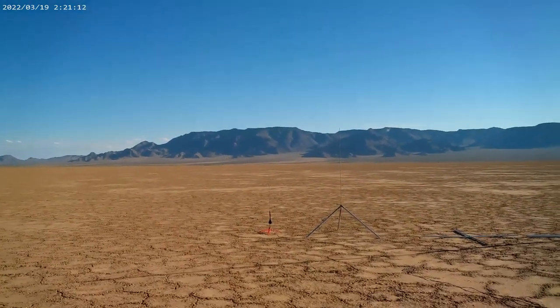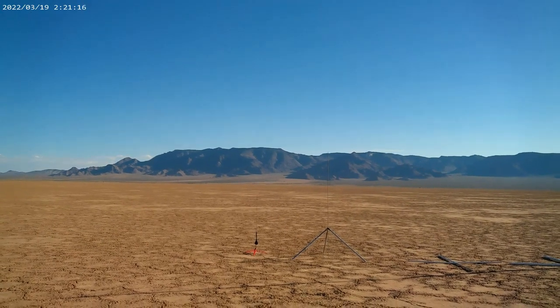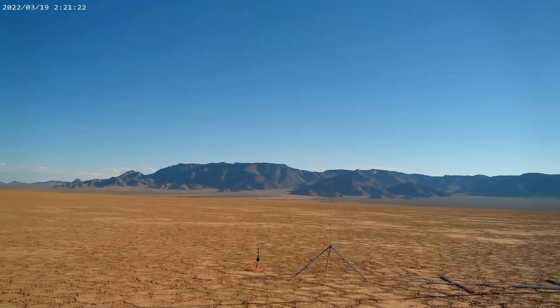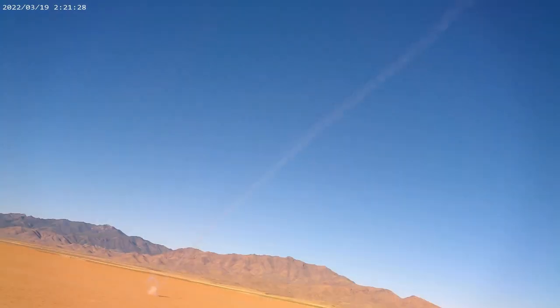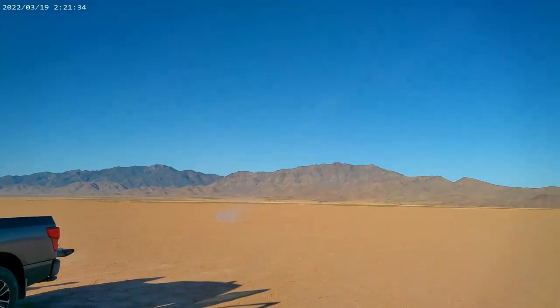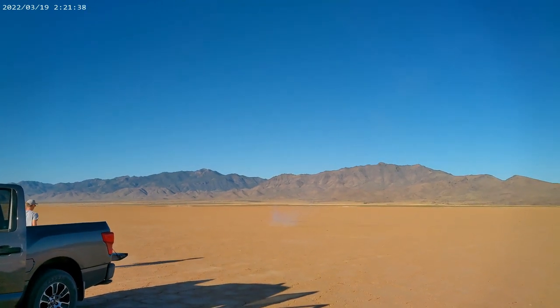Okay, got a little one here — engine taped to an engine. Let's see how that one flies. That was a little off balance, that was kind of cool. I hope I got all that on video.